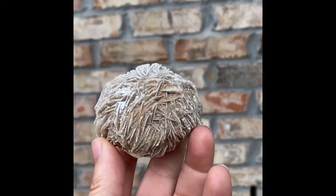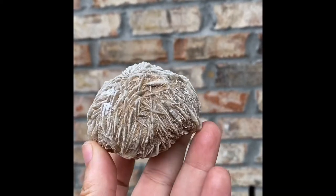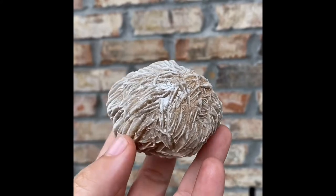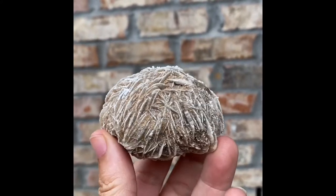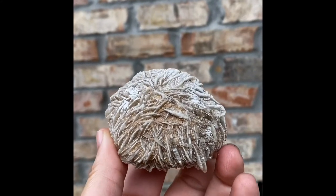Hey guys, it's Christina and welcome back to the channel. I am here to do our next segment in the crystal series, and today we are going to be looking at this beautiful piece of desert rose.